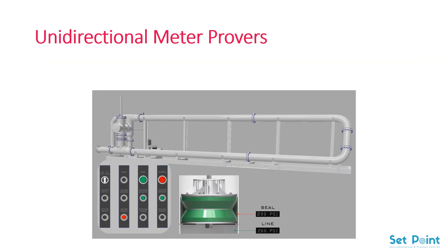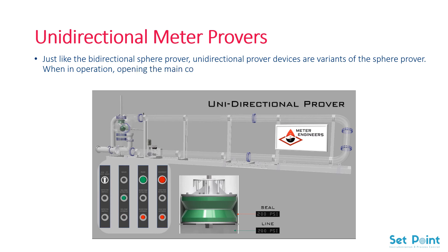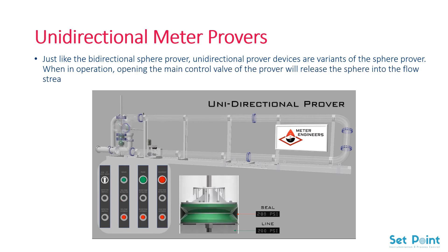Unidirectional Meter Provers. Just like the bidirectional sphere prover, unidirectional prover devices are variants of the sphere prover. When in operation, opening the main control valve of the prover will release the sphere into the flow stream, displacing the gas contained within the system.